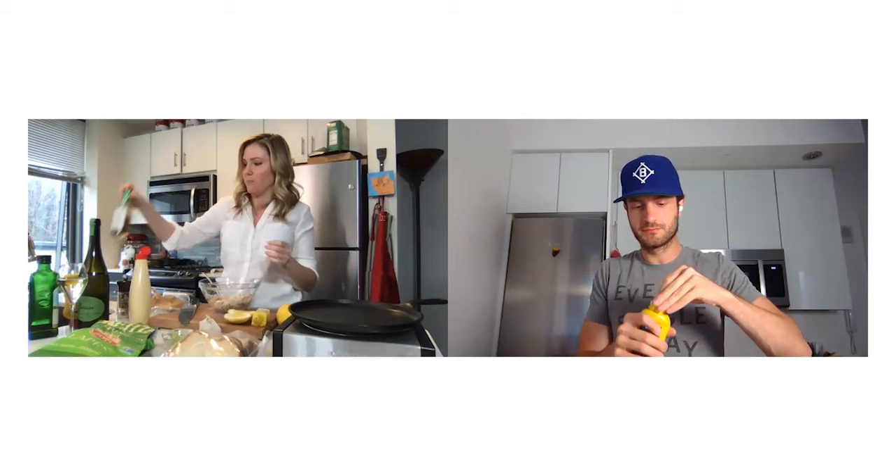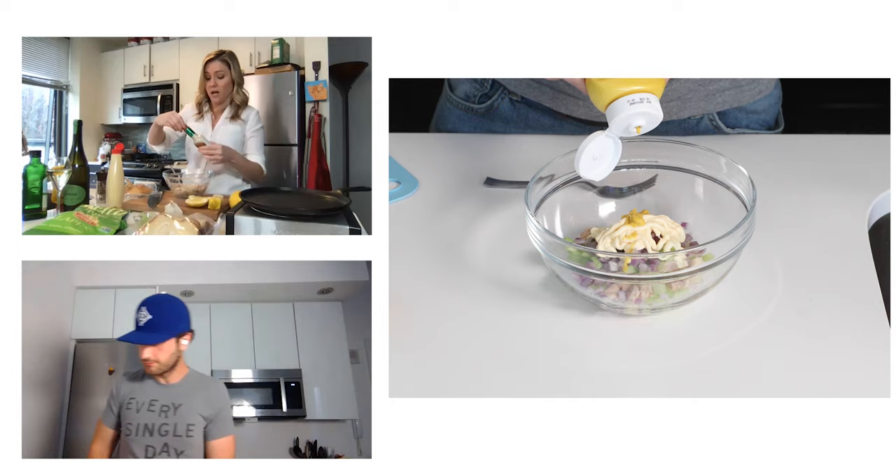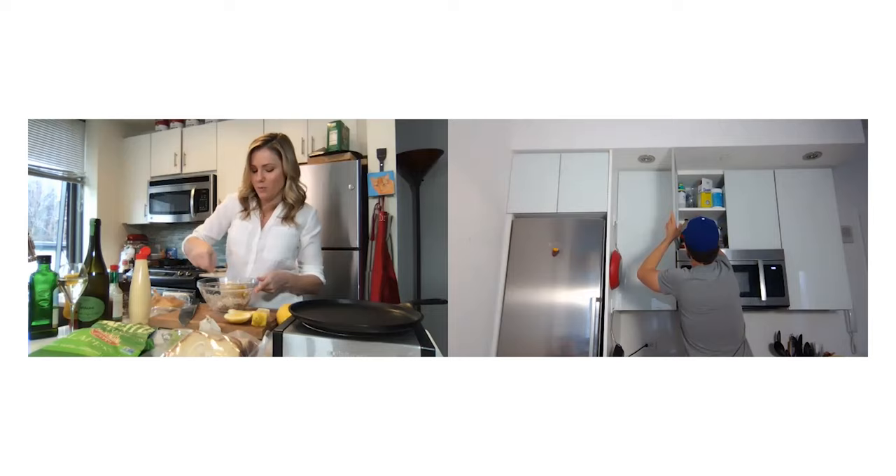They put Tabasco in their tuna salad as well. I'm definitely on board with that since we already know I'm using jalapeno kettle chips. Again, this is kind of a personal thing — if you don't like spice, don't use it at all. If you like a lot, use a lot. Just go with what's in your heart for your tuna.